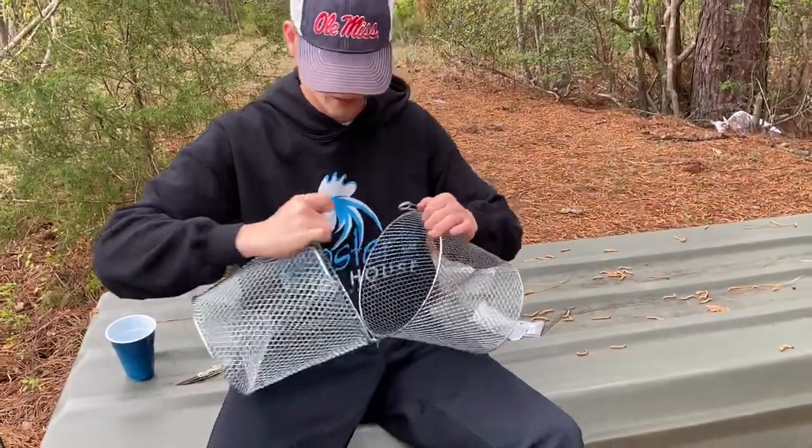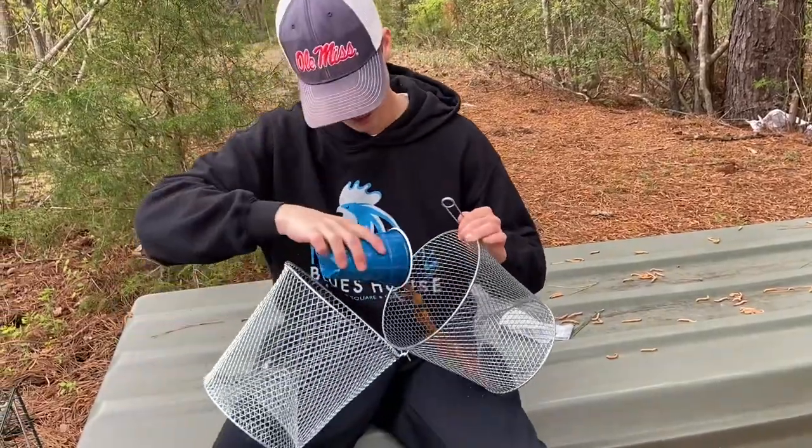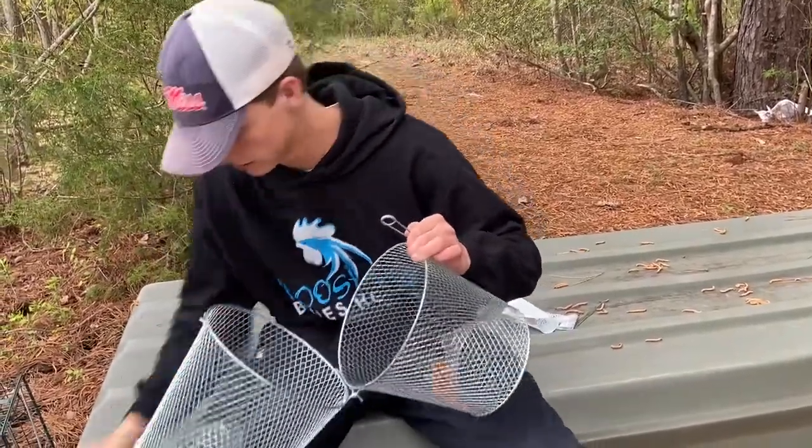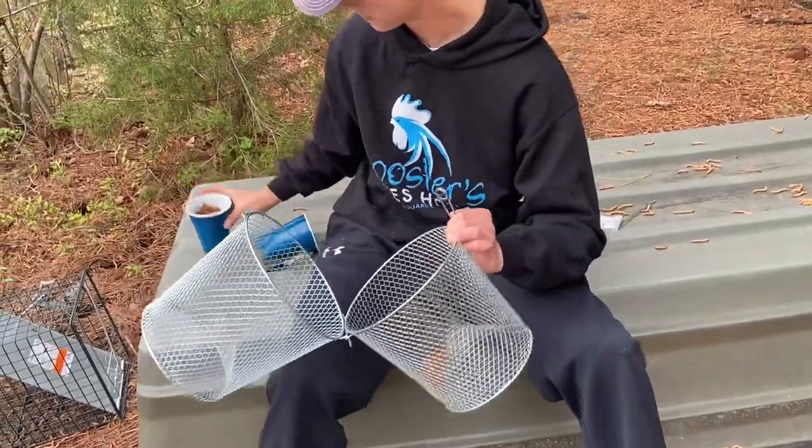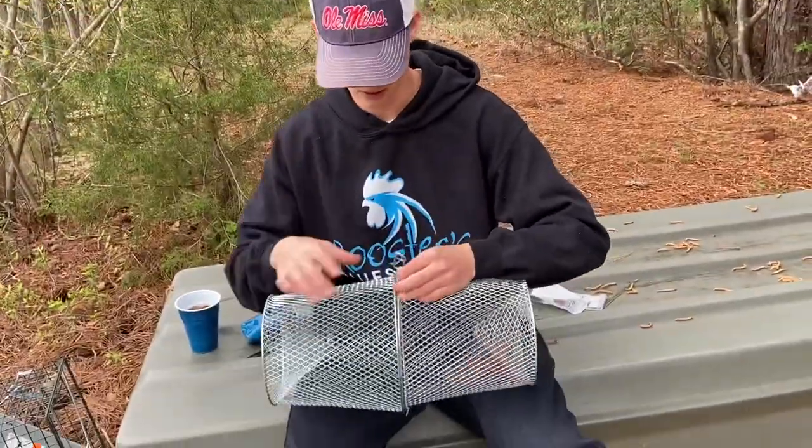Alright, we've got our Bass Pro trap. I put dog food in there just like the other one, just a little bit more. Then we're going to close it up and put them both in the water.